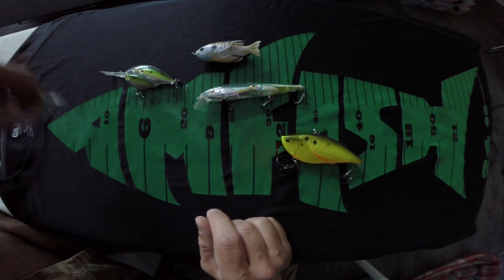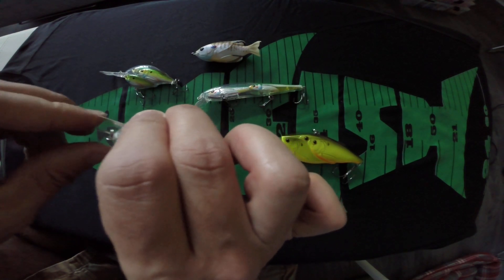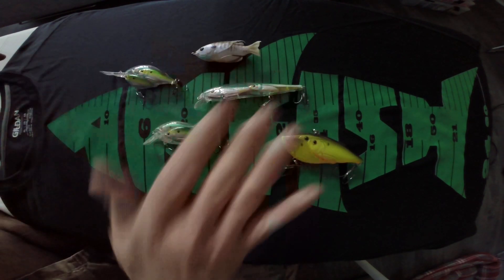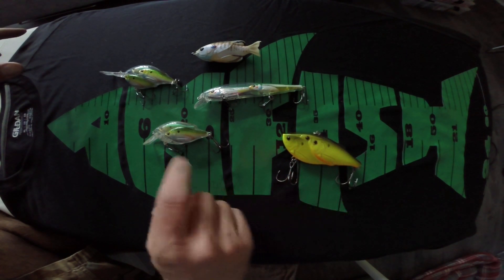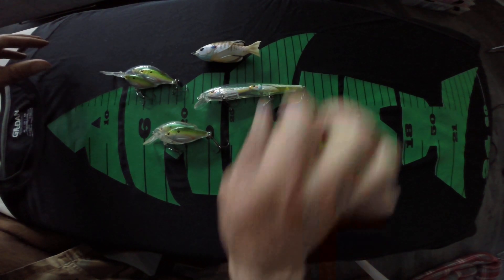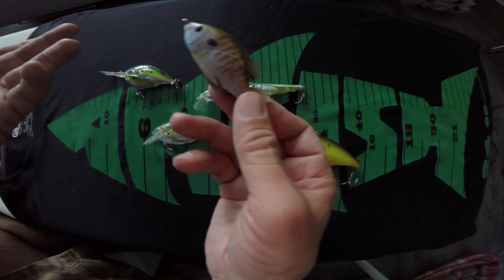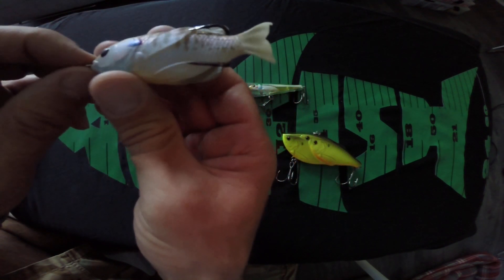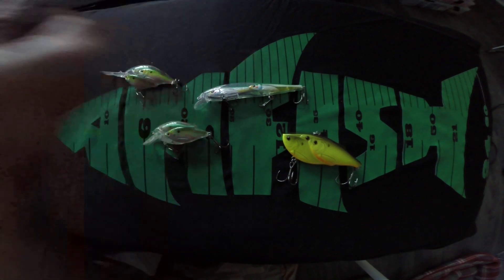I'm not sponsored by anybody — I just promote and do reviews on products that I use, have a lot of success with, and think are made very well and worth the money. Definitely if you have not checked out the Live Target series of baits — and these are just a few, they've got the swim bait ones out now — get on their website and check them out. From the finish to the durability to the actual creativeness and style, these are really cool baits to have and try.